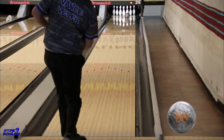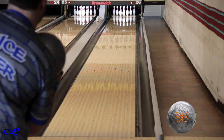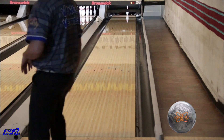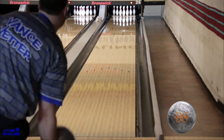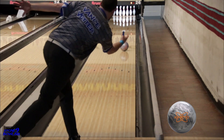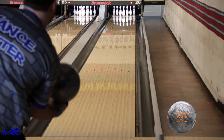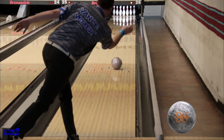We weren't sure if the Kinetic line was going to continue, as the last release was in November of 2019, and when the announcement of the new Kinetic Platinum came, we knew we had to get Vance to throw it. Vance is a huge fan of the Kinetic line — I think he has them all. He liked the Platinum so much he drilled two, one pin-up and one pin-down.